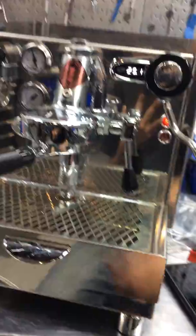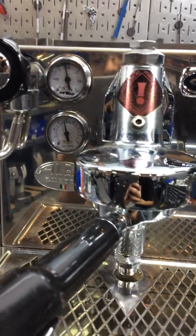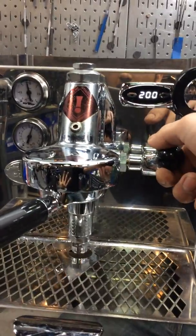We also adjusted the water pressure of the water pump. It was reaching all the way to 14 bars instead of 8. And now, as you can see, it's adjusted all the way to 8–9, which is perfect for the machine.